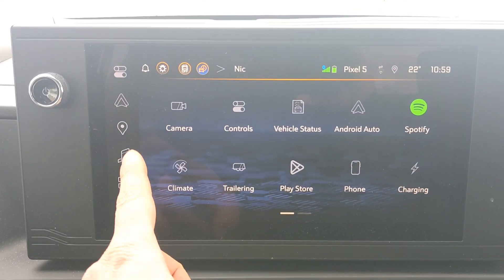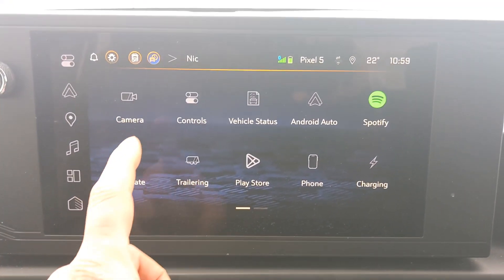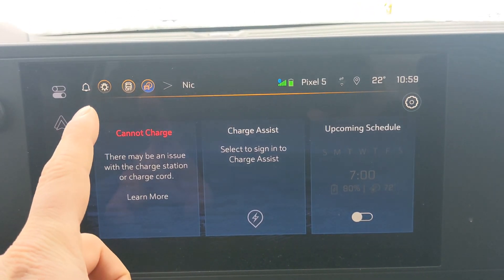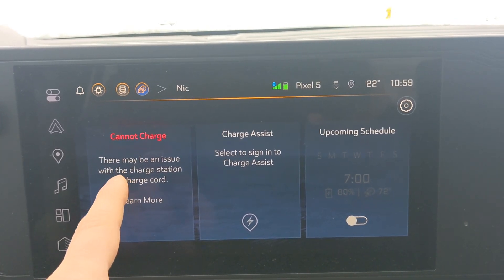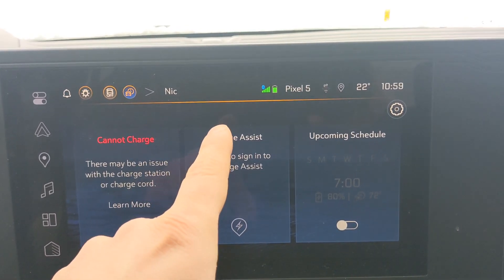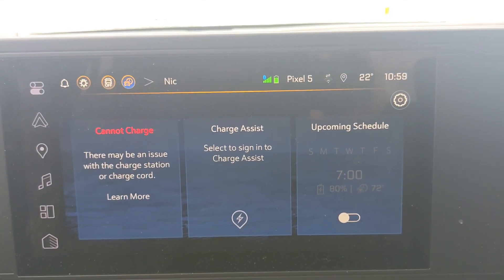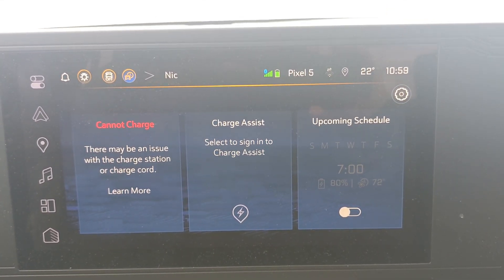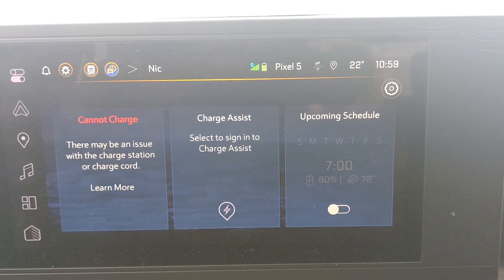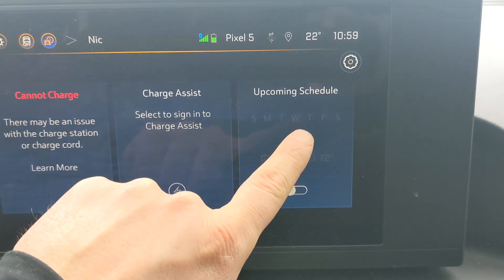Inside the truck, press the small home button to get all your apps. You want to find the charging app. Right now it says 'cannot charge' because I'm plugged in but my charger is on a schedule, so it's not sending any power to the truck right now. Charge Assist is a different feature — it lets you connect different accounts and charge from your Chevrolet application at different charging partners. I'm not using that.